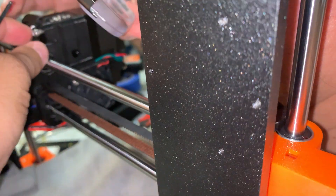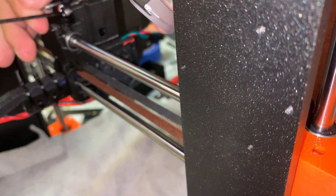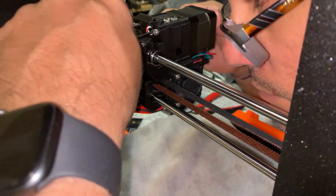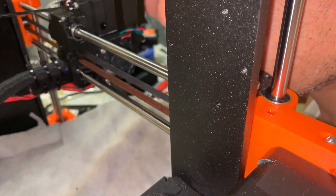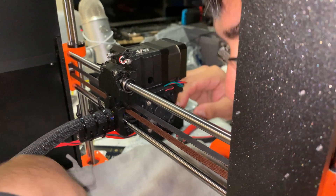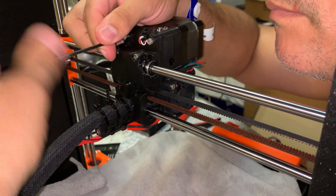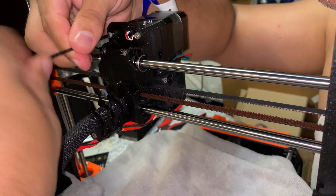The two screws that are loose on the back — I tighten them pretty strongly. FYI: make sure that when you are tightening and untightening everything, there are two magnetic plates for the filament sensor and there's a ball there, and it could come apart, so be careful. I tighten the right screw and now I'm tightening the left screw.